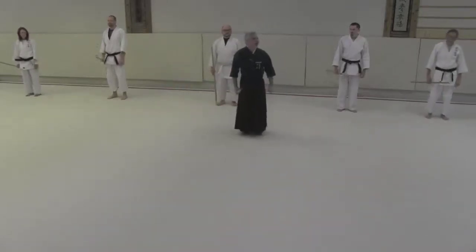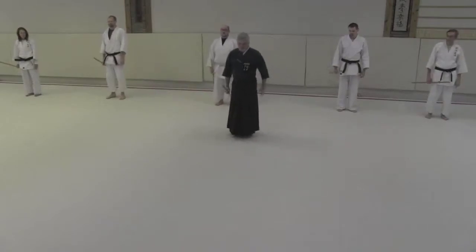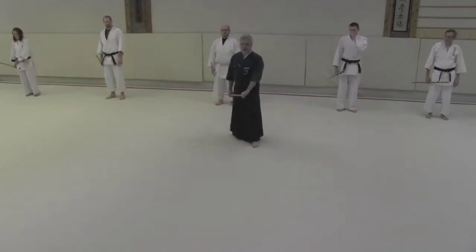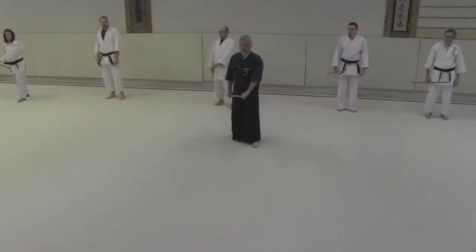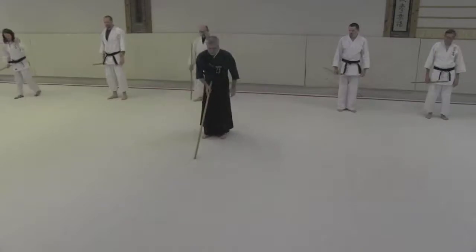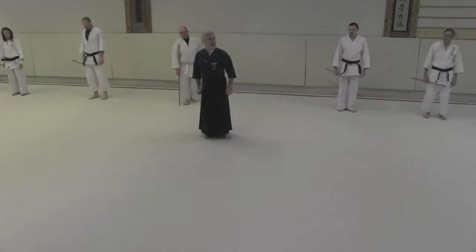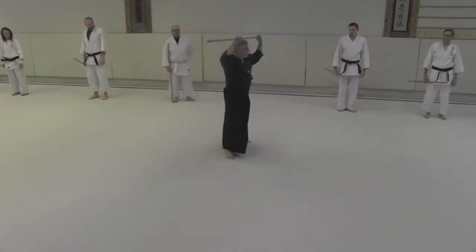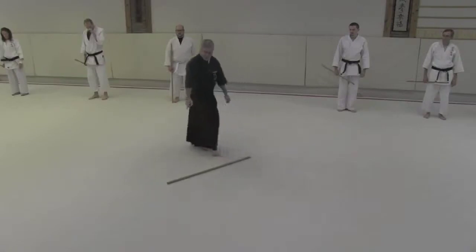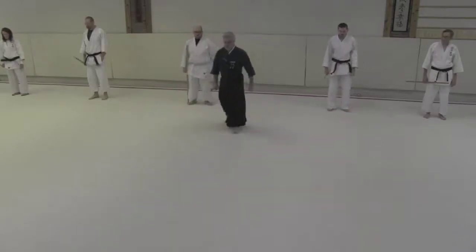The first one is called kuritsuke. Kuritsuke is to sweep in and attach. The beginning method is to step out and grab the end of the stick and then step in and bring this up. What I want you to think about is if I have an attack coming down this line through my center, I'm going to step off the line. What that does is it puts the end of the jo where the person's wrists are. It's a powerful technique.